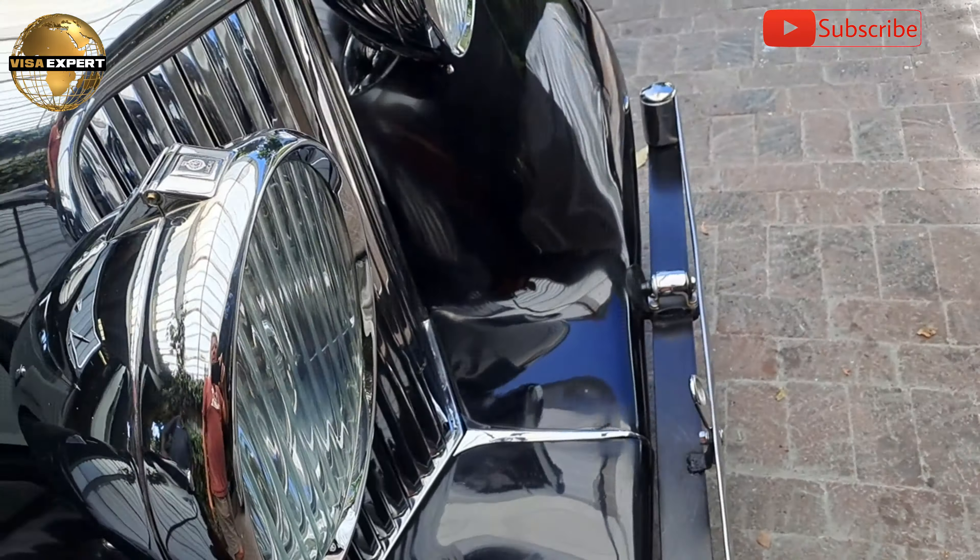I'm just going to finish the bonnet, the soft top, then we do the brakes, and then we go take it for a drive. Very nice. And I think the grey worked quite well as well there. Amazing. No, no — it's turned out beautiful. Everybody says it turned out so beautiful.